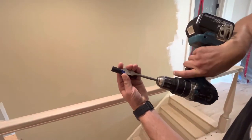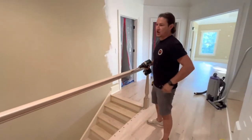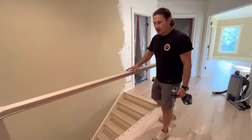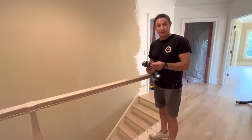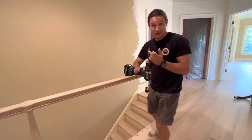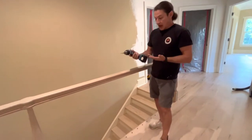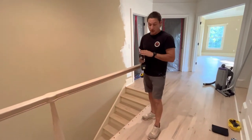So my drill bit is going to be eleven sixteenths. When we're doing holes in the handrail, typically our product is always red oak — a hardwood which chews up bits. These Irwin spade bits are the best bits for this, in my opinion. I prefer the Makita 4M drill. This will eat up batteries and this will eat up bits.